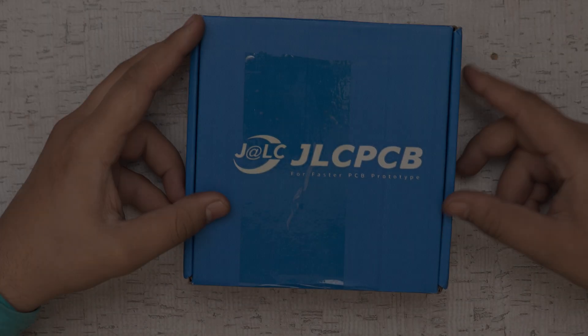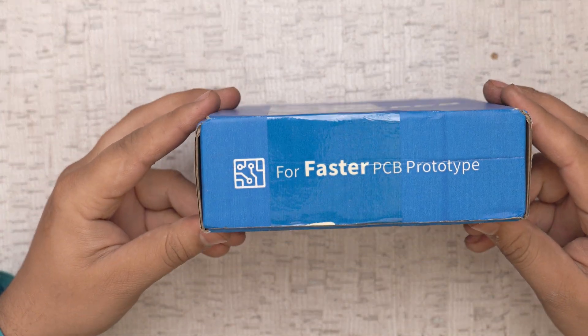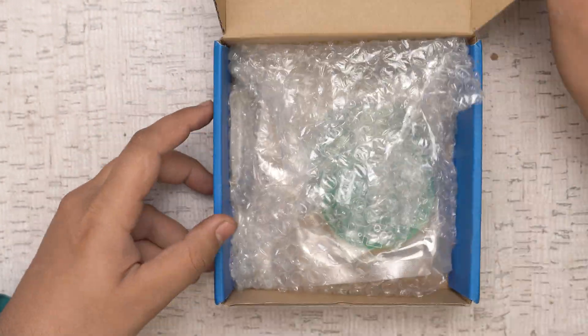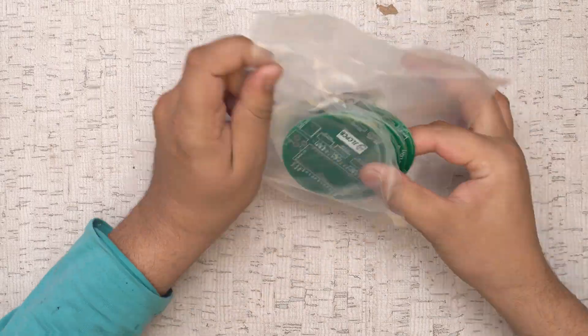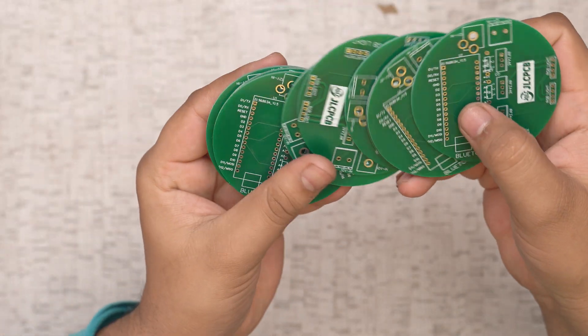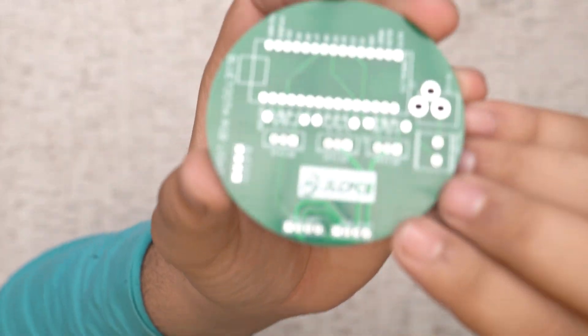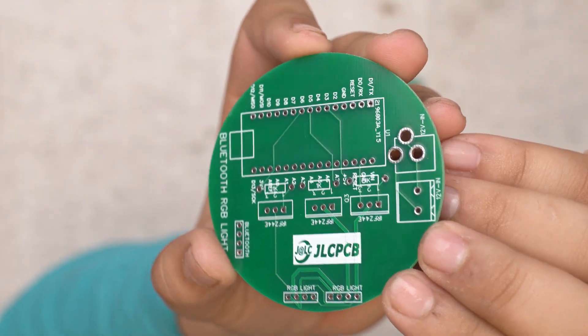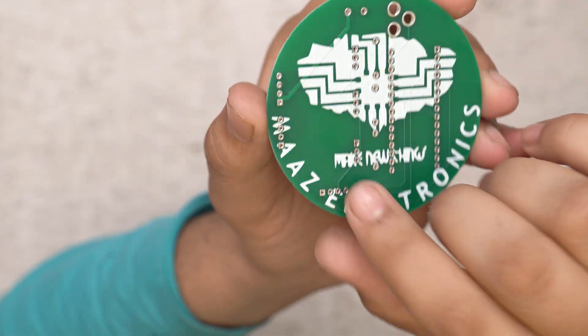After a few weeks I received my parcel from JLCPCB.com. I opened the parcel and received 10 PCBs — the quality of the PCBs looks very perfect, very cool, and very good.